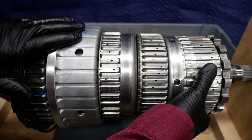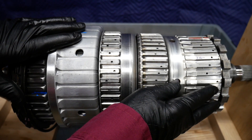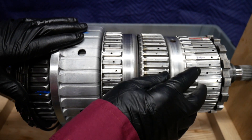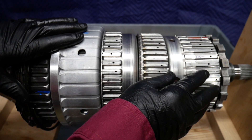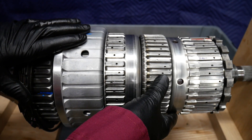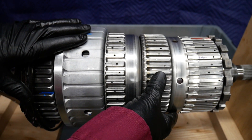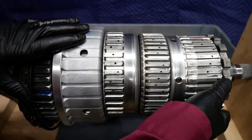Rotating clutch D can lock the internal gear of planetary gear set P4 to the output shaft, and also to the planetary of P3, which is through this coupling spline to the output shaft.